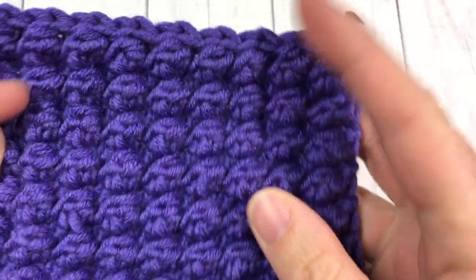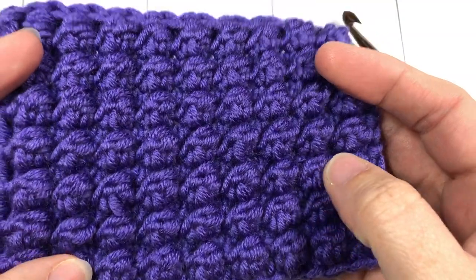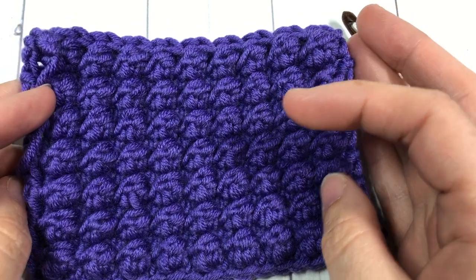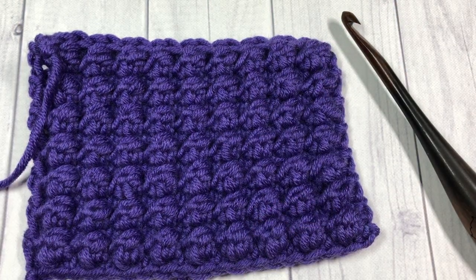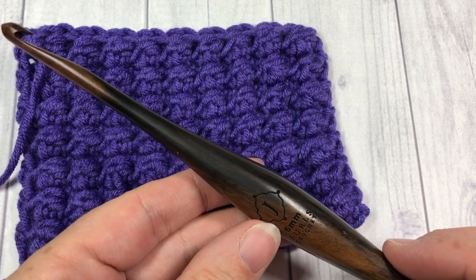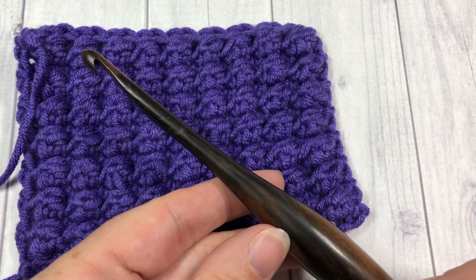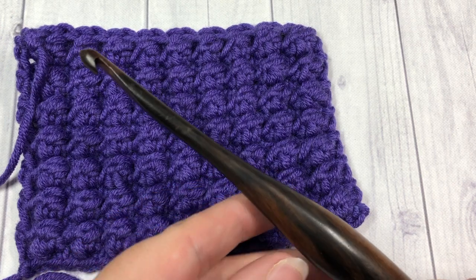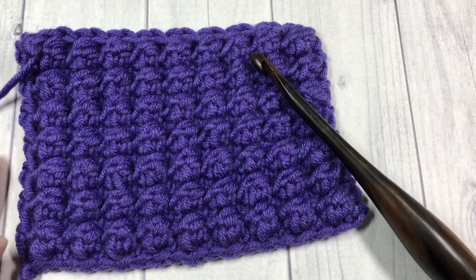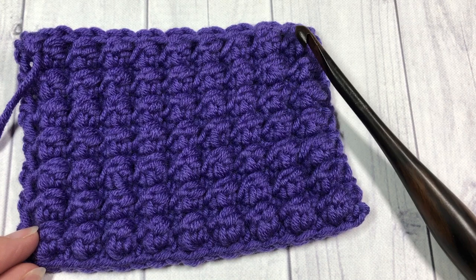Let me know in the comments what you would use this stitch pattern for — I would love to hear. Thank you so much for joining me. Today I'm going to be using a little bit of the Caron x Pantone yarn by Yarnspirations as well as a six millimeter crochet hook. There will be links for both of these items in the description. While you're here, don't forget to subscribe — this channel is updated weekly with free crochet patterns and stitch tutorials such as this one.